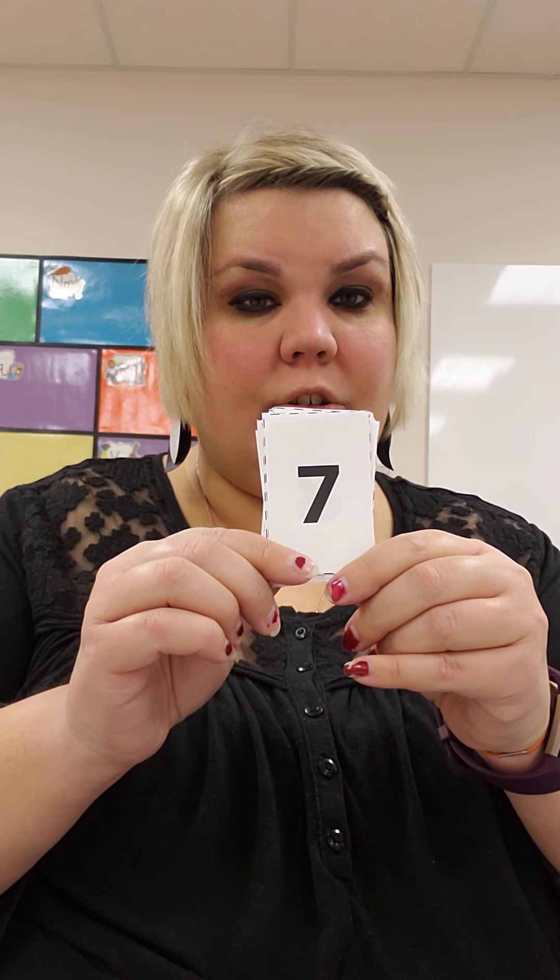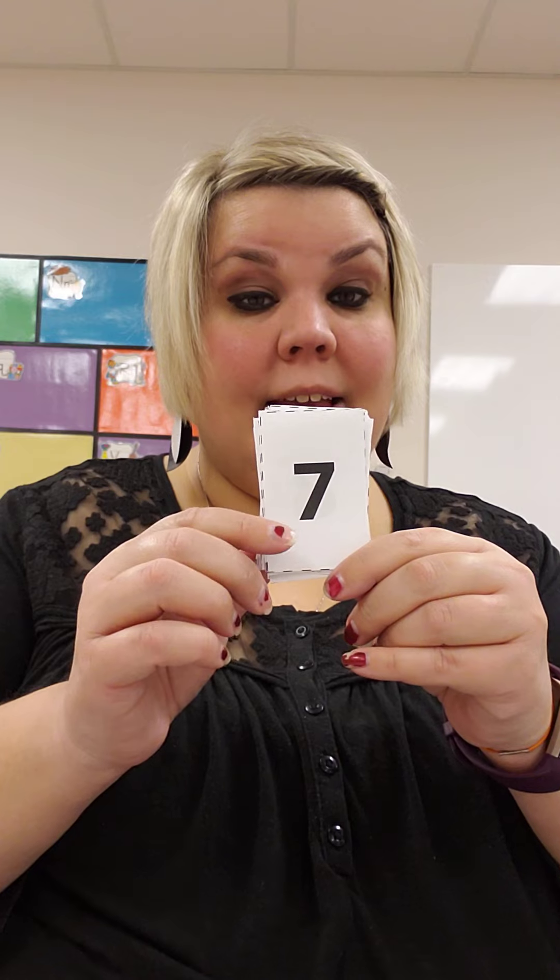So, if Miss H showed you the number 7 card, how many fingers are you showing Miss H? 7. So you would do like this: 1, 2, 3, 4, 5, 6, 7. Okay?